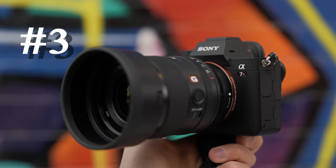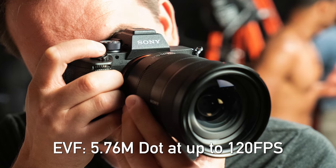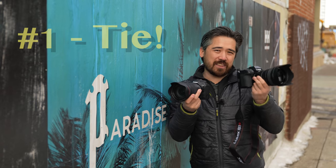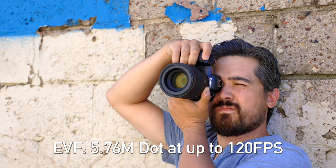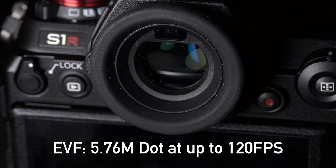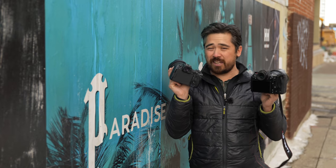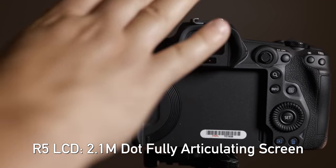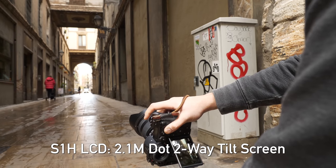In third place for displays it's the Sony a7R IV, though it's not much better than the Nikon. Although we do get a nicer 5.76 million dot EVF, it is only using that highest resolution in playback mode, not really when you're shooting. The back LCD panel is also lower resolution. There's no second place because we have a tie for first: the R5 and S1R both have 5.76 million dot EVFs with high refresh rates and very nice 2.1 million dot rear panels. The choice just becomes whether you want the fully articulating LCD of the Canon or the tilt screen of the Panasonic S1R.